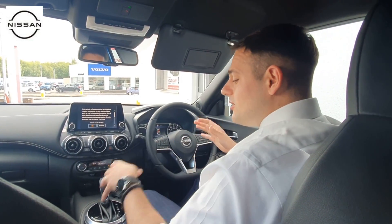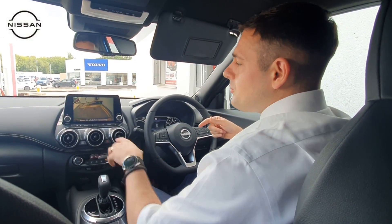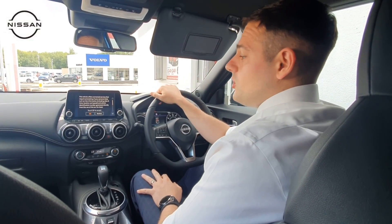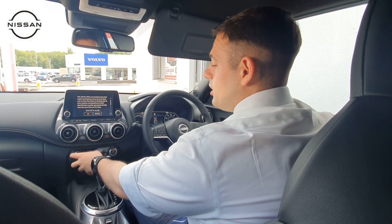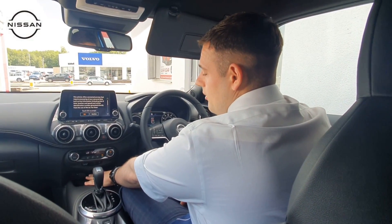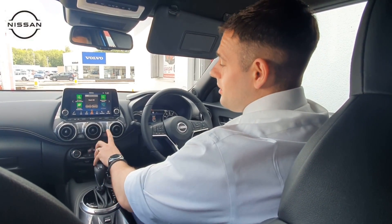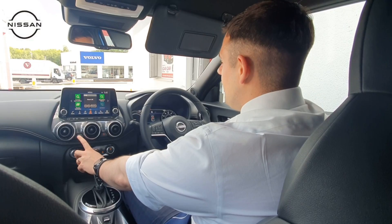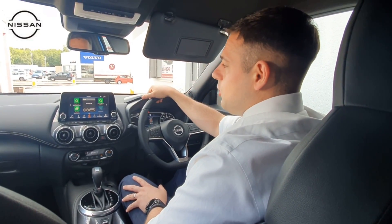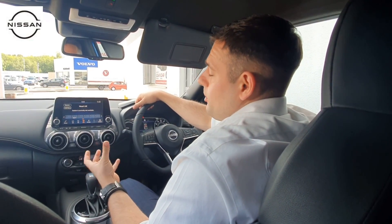We still have the different drive modes — Normal, Sport, and Eco — selectable down here. Going into reverse activates the front and rear parking sensors, and you also get a rear camera. Even in drive, if you're pulling up to something at the front, those parking sensors are active. Temperature, fan speed, and airflow direction remain the same. You also have USB, a power point, and an auxiliary input for your phone. The car comes with Apple CarPlay and Android Auto, and there's an EV mode button to keep the car in electric mode as much as possible.